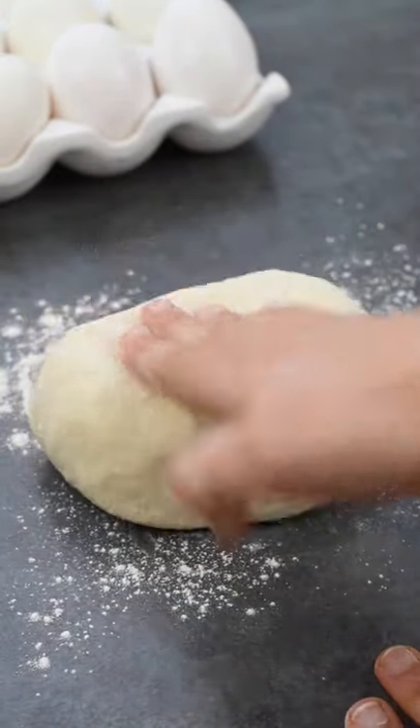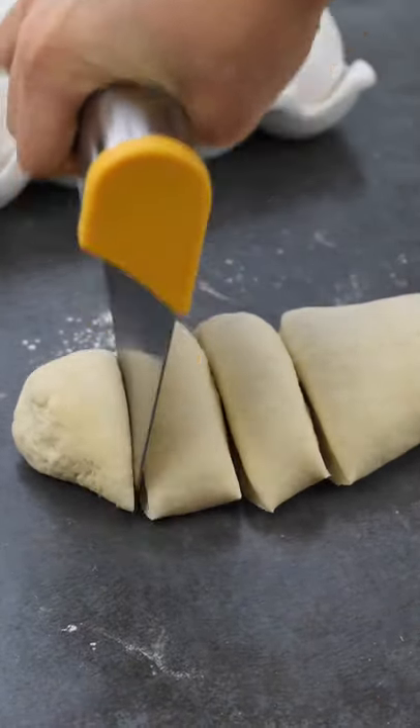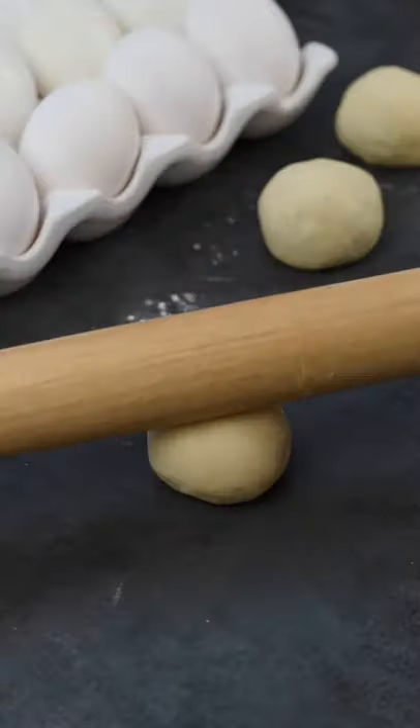Transfer the dough to a lightly floured surface and roll out into a log. Now cut the dough into eight even pieces, then take each piece and roll it into a ball. Roll out each dough ball.